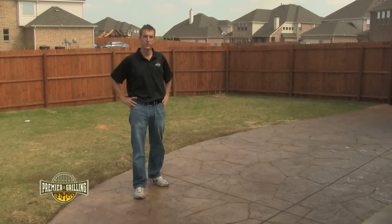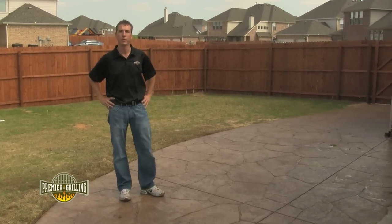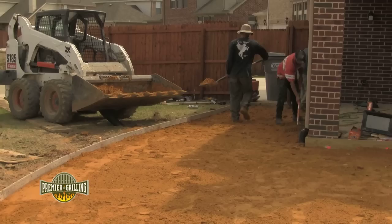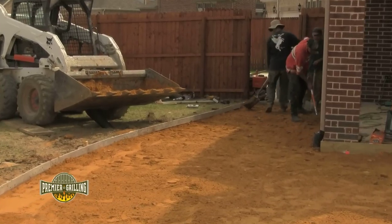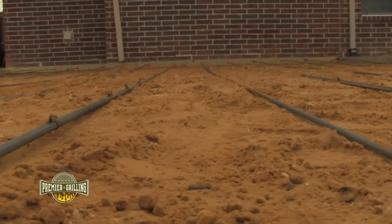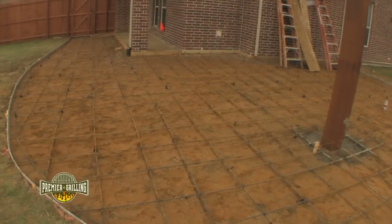The first thing we had to do with this project was actually create the shape and contour of our expanded concrete. Once the framing was in, which gave us that base and foundation for our concrete patio, we then laid down the rebar. That rebar makes sure there's no shifting or cracking and makes the concrete as strong as possible.